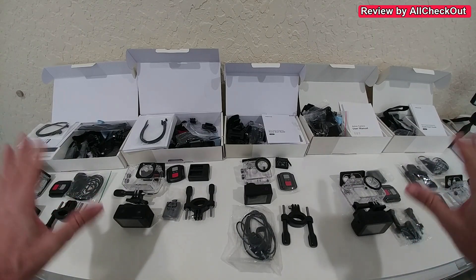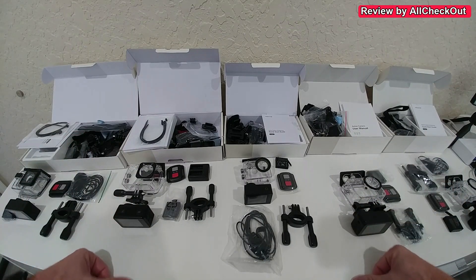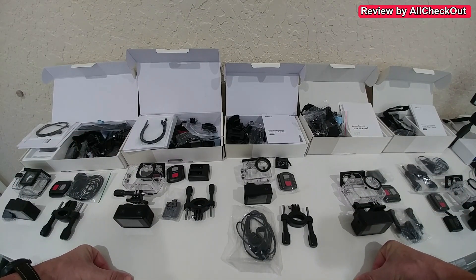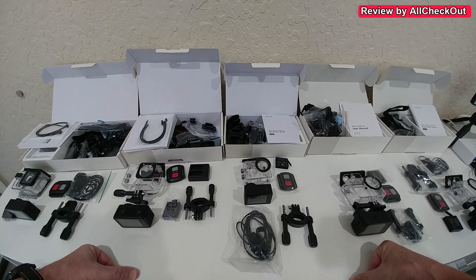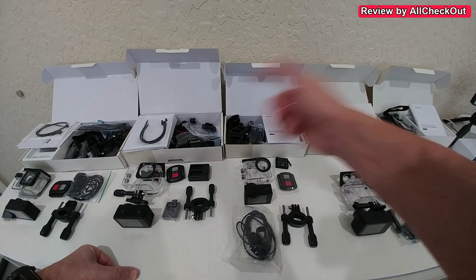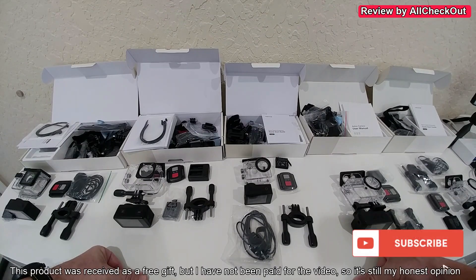All models come with a remote control and have Wi-Fi, and can all be connected to an app. I found them all very reliable with no real problems, so I can give a full recommendation for all of them. But the top-of-the-line with the best housing, best footage, and most functions is the GA420. If you're interested, links for all of them are in the description. If you have any questions write in the comments below — thanks for watching, see you next time!